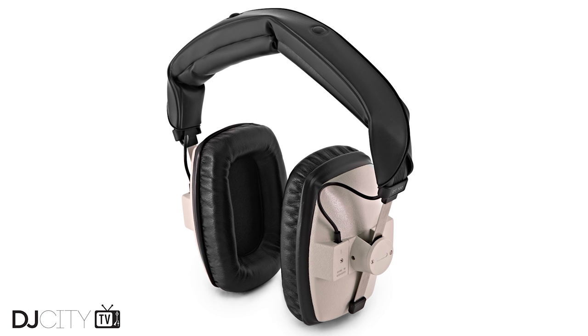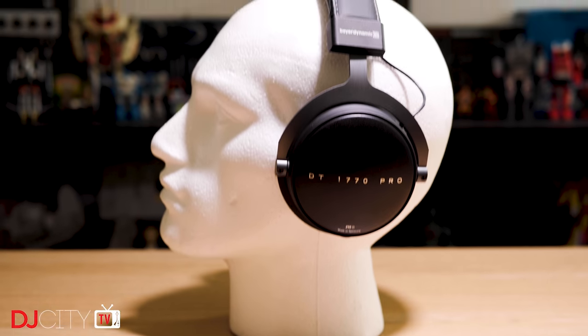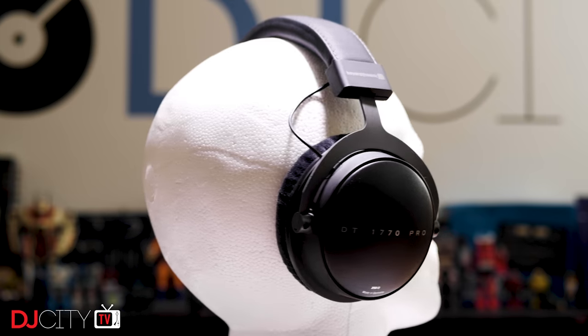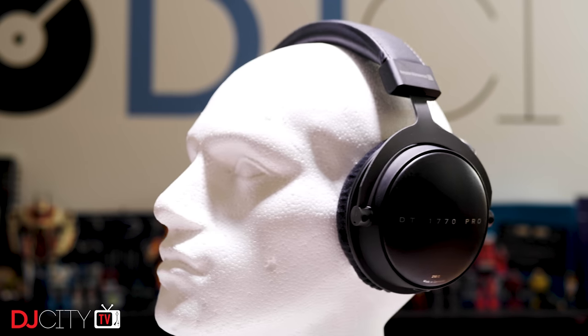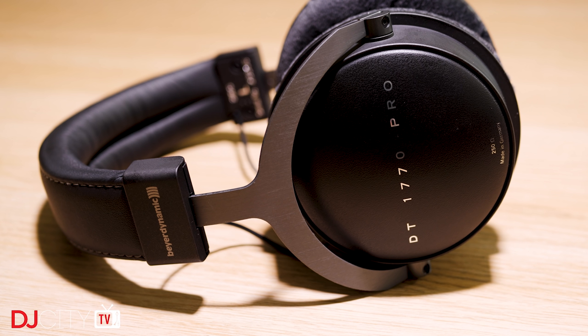Like I suspect many of you, the Beyerdynamic product I had most experience with before this review was the DT100 headphones. They've been around forever, and there's always been a few pairs knocking about in every radio studio I've ever worked in. The sound is not exactly pleasurable, being very flat, but they do offer superb clarity in the mid-range, making them ideal for speech and vocal work. Plus, they're also bomb-proof and completely rebuildable, which makes them last forever. But it's not the 1970s anymore, and producers in 2019 are looking for a little more from their monitoring than just clean mids. So I've been testing the DT1770 Pro, the company's highest-end closed-back studio headphones. They sell for a fairly eye-watering $600, making them the most expensive cans I've ever used. But that's by no means a crazy price in today's market, and if you do a lot of monitoring in headphones, a top-quality pair is always going to be a great investment.